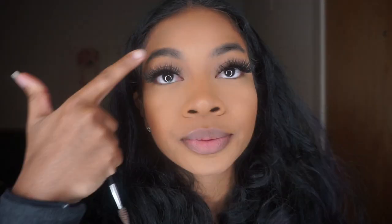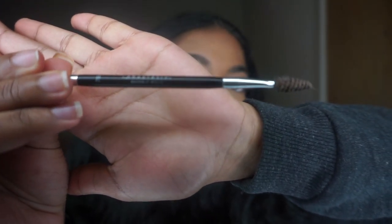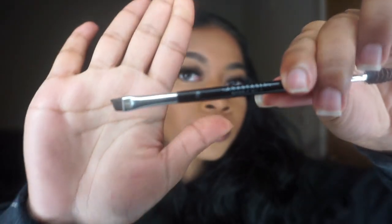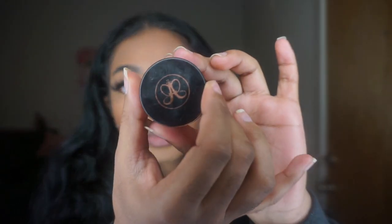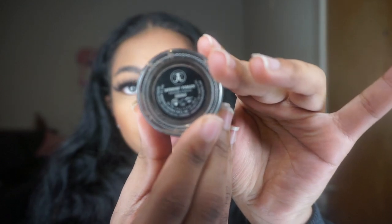Hey guys, welcome to my channel at Rika Dorn. Today I'm going to show you a quick brow tutorial on how I do my brows. The products I'm going to be using are the Anastasia Beverly Hills brush in 7B — I'm going to use both the bristle and the angled end of the brush — and then the Anastasia dip brow pomade in the color ebony.